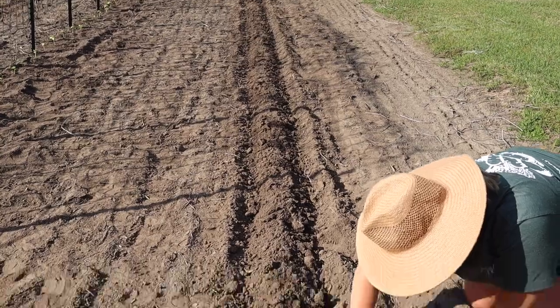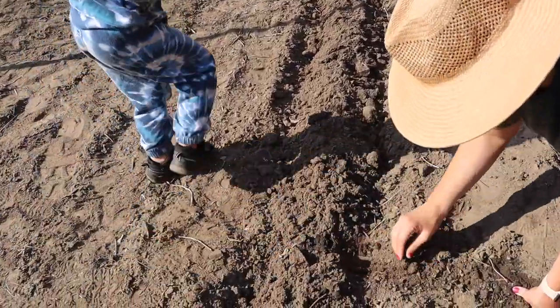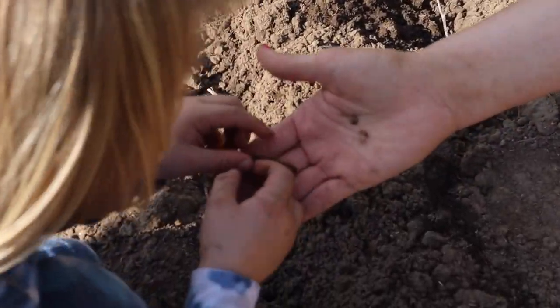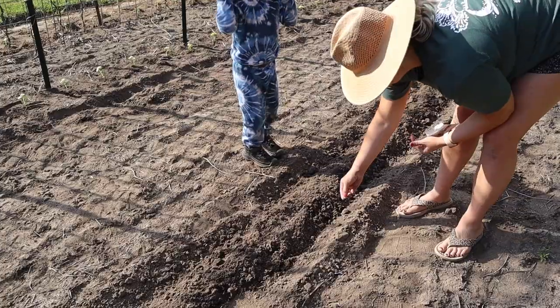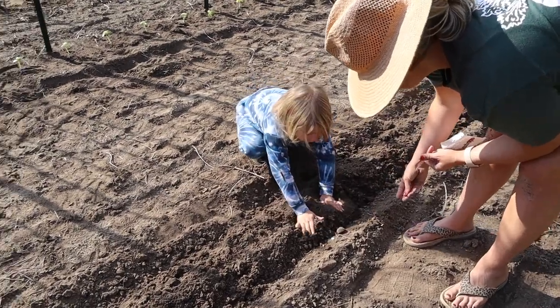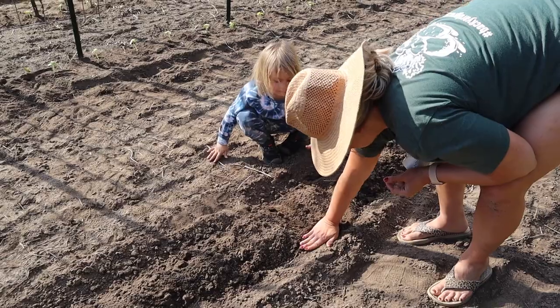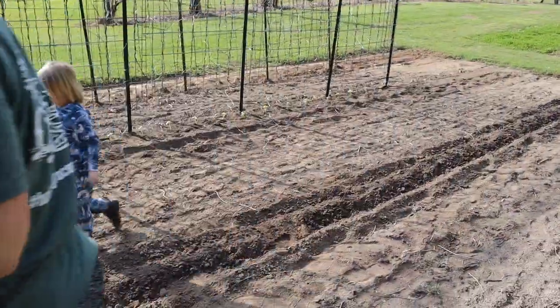We got room here for these things to spread out both ways, so we're going to plant them two feet apart. We're splitting the row — Enterprise on the first half and Pantheon on the rest of the row, so we can keep them separated. We found a slug — go give that to the chickens, Ty Ty, they'll love it. We're about halfway down the row anyway, so we'll do Pantheon on the rest.